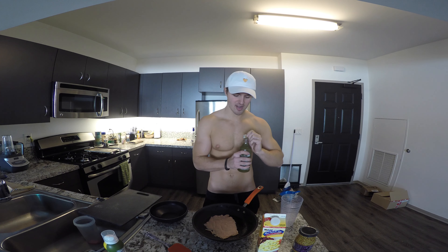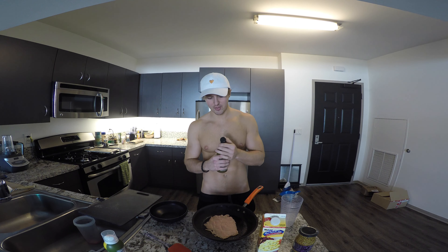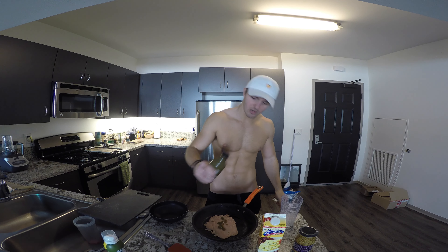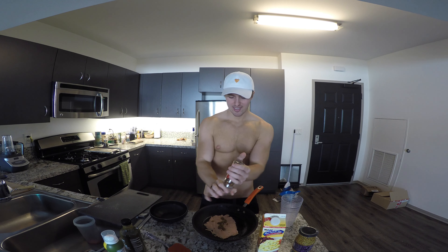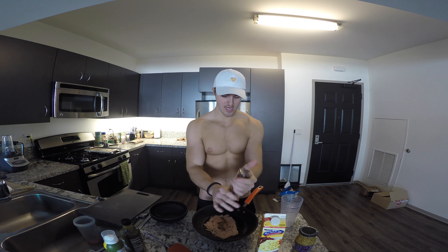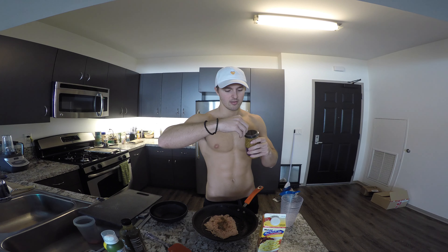We're going to open our Green Dragon right now. We're going to go ahead and hit this with three grams. Perfect. Delicious — this spice is nice. It doesn't really grind, it just kind of falls out. On to Dijon. Let's see if I can nail it this time. Already struggling with the plastic wrap — we're not off to a good start.